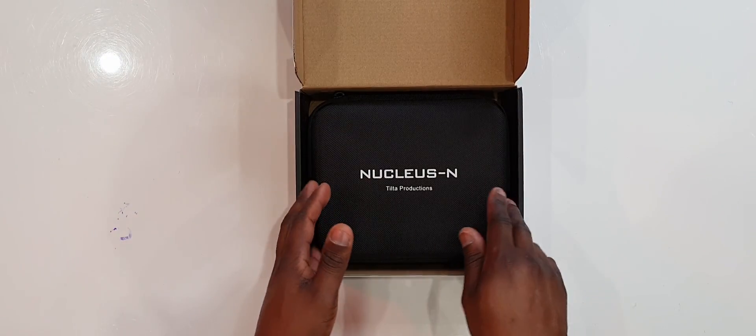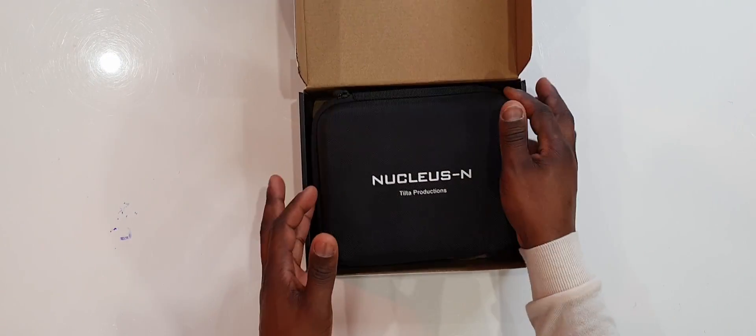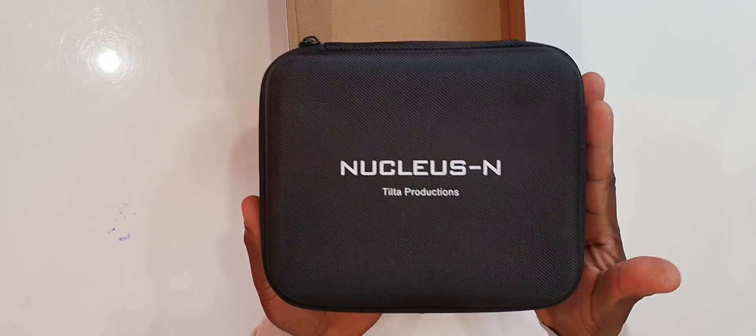I was supposed to do this unboxing a long time ago. I've had it for about three weeks and I've only used it once — that was just for testing. Until I really get a full hands-on use, I'll be able to give you more feedback, but for now let's have a look.